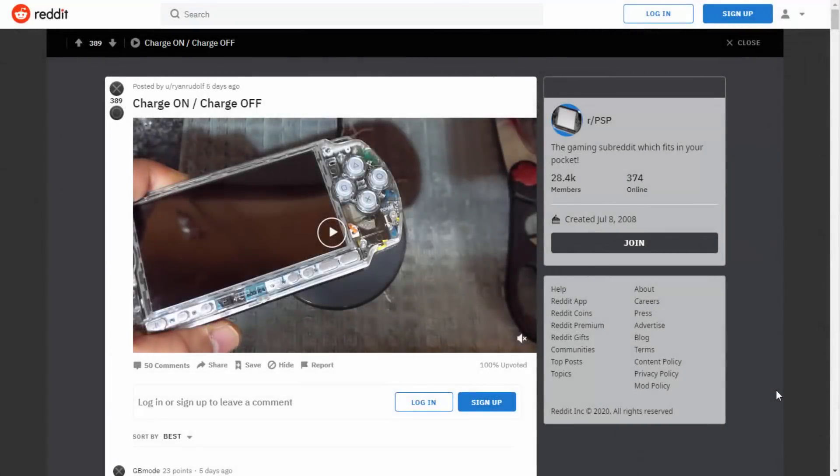What is up guys, Tech James here. Do you remember that video I did a few months ago about wireless charging on the PS Vita? Well, somebody over on Reddit that goes by the name Ryan Rudolph actually managed to get it working on their PSP. This is really cool. I believe the PSP they're using is the PSP 1000, and I just wanted to show you guys basically how they did it. I thought maybe I could try it on my PSP 1000 as well.